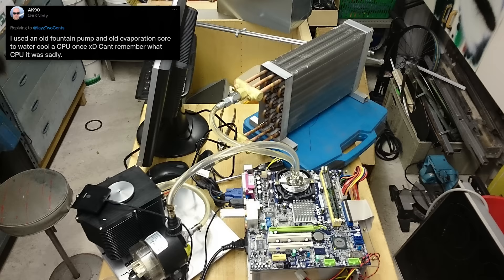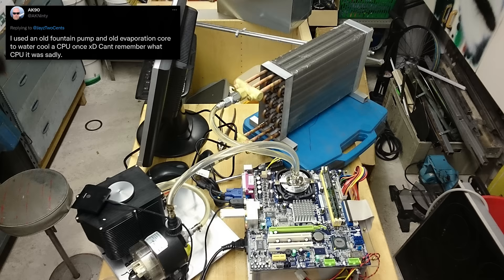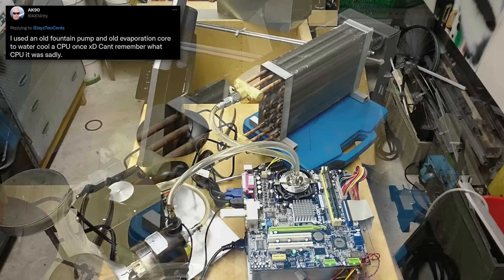This next one comes to us from AK90. He says he used an old fountain pump and an old evaporative core to water cool a CPU once — can't remember what CPU it was. I liked this one because it truly goes back to when water cooling... all you whippersnappers today just don't understand the struggle of trying to water cool something before all this off-the-shelf stuff existed. Before, it was like what could we take apart and salvage? It's literally like watching Mythbusters or Savage Builds — what can we mangle and rip apart to make work? It's like kit-bashing together a water cooling setup. So he used an evaporative core right here.